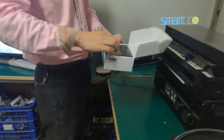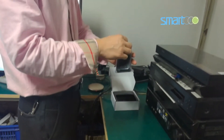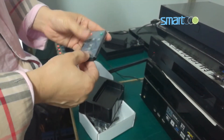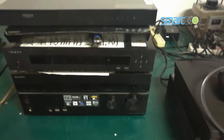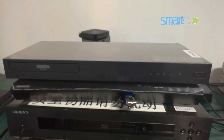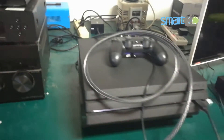Hi everybody, today we are going to test the Colorspace 3-port HDR switch that supports 4K 60p. Take off the foil of the remote controller. We use two Blu-ray DVDs and one PS4 Pro.